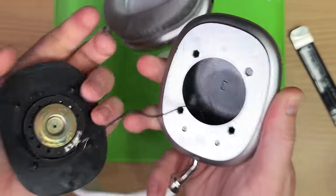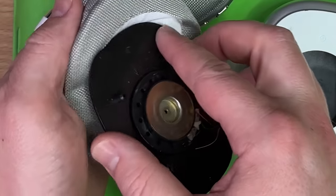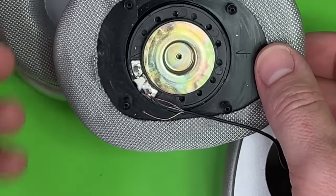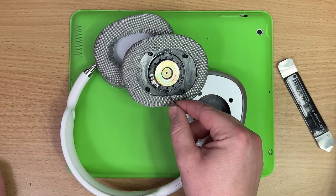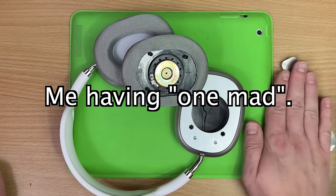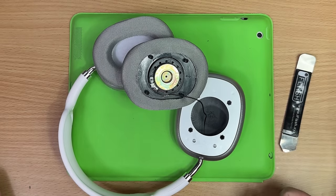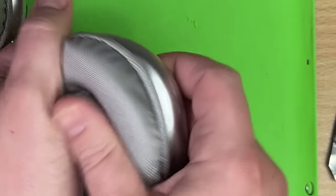That just pops right out, does it? Starting to think that these are terrible. Hey, it's easier now. I just — I just broke them. That's it. It doesn't matter. Just move on with the review.